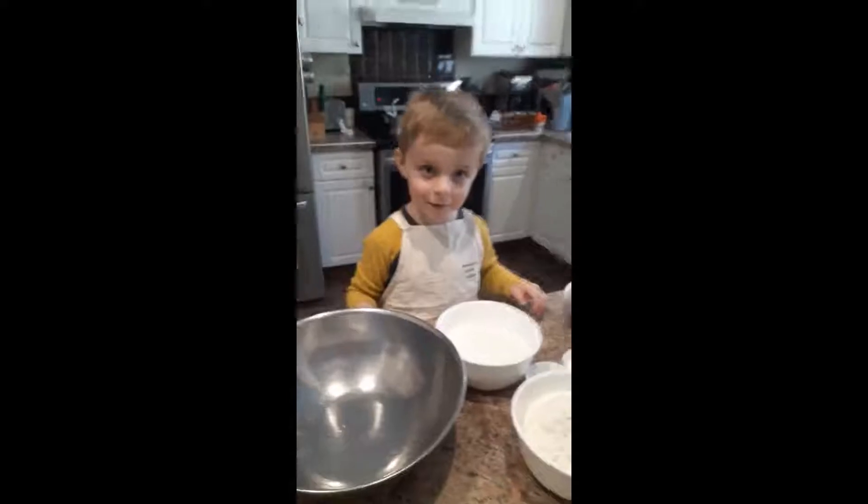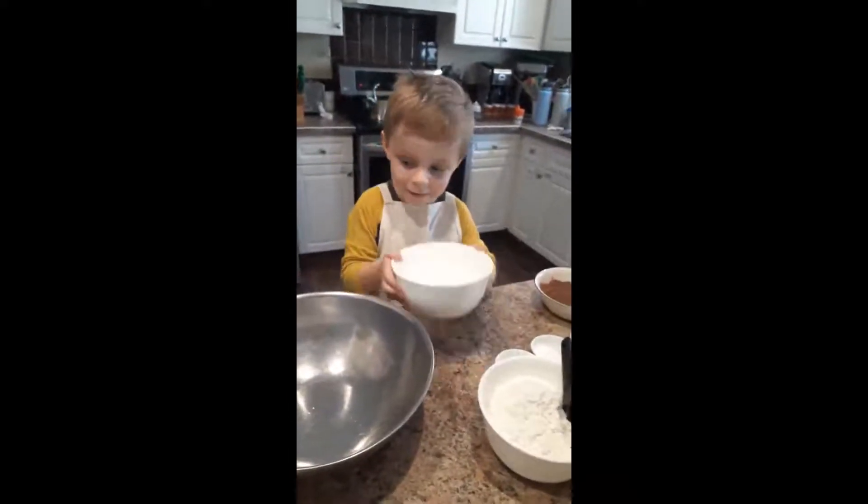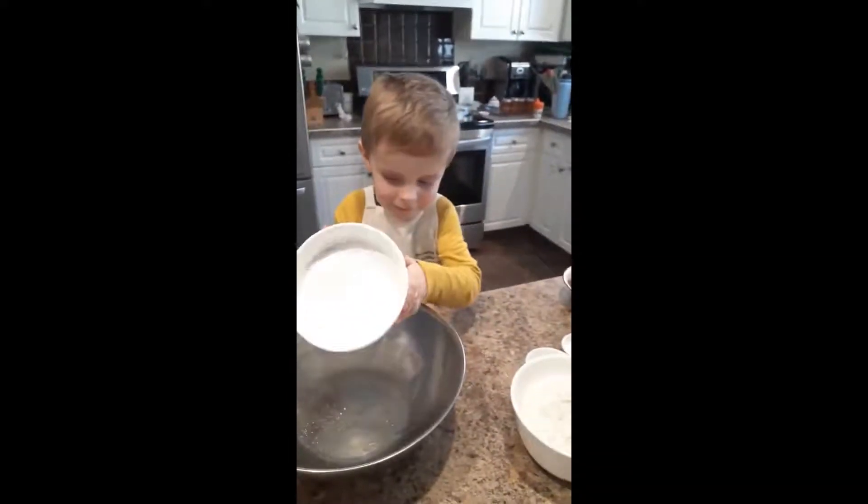Okay, put the sugar in the bowl. Dump it all in.